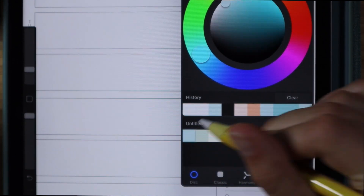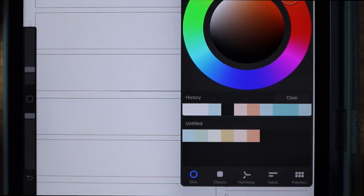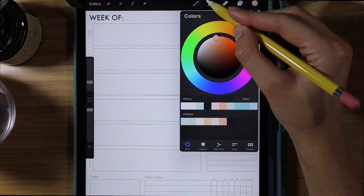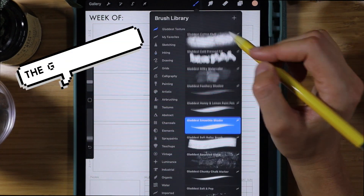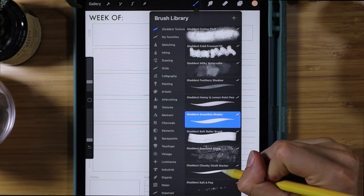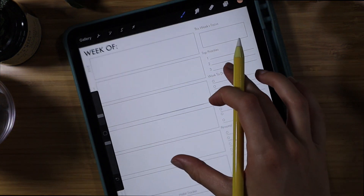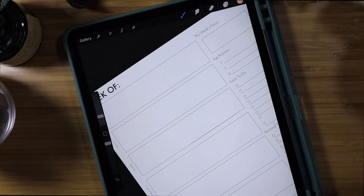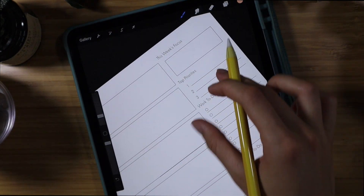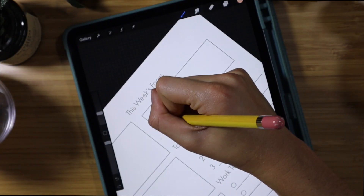The first thing I do is go into my brush library and go to the Gladds texture brushes. The Gladds shop is phenomenal — she has my favorite brushes for Procreate. They're $15, worth every penny, highly recommend. I'll have it linked below. I always start off my week with my weekly focus because I think it sets the tone for the week.